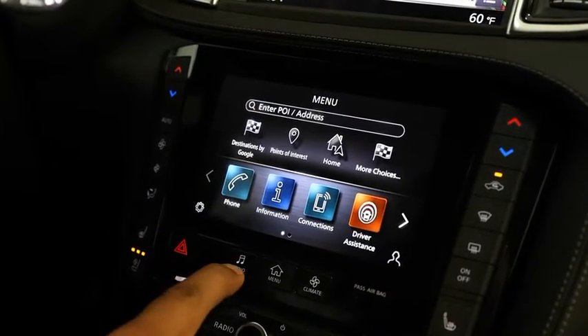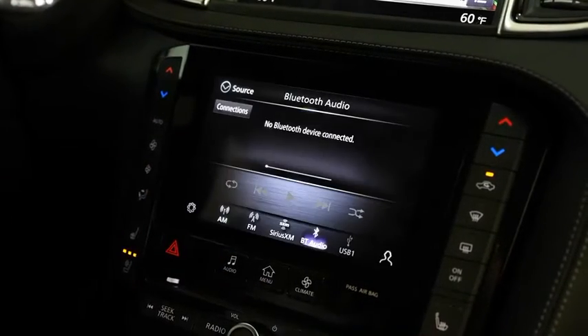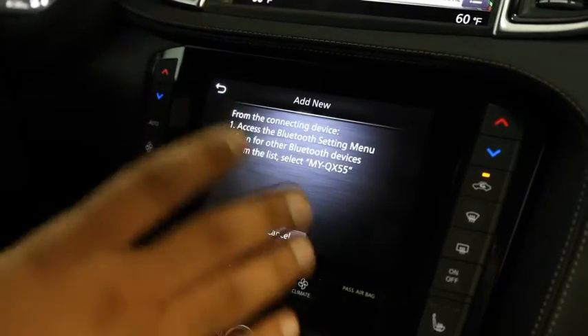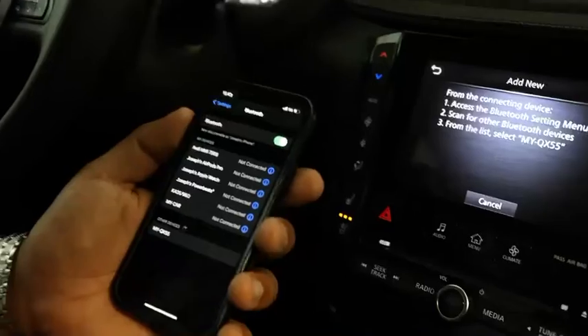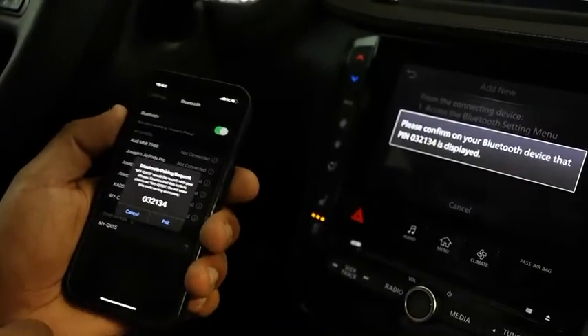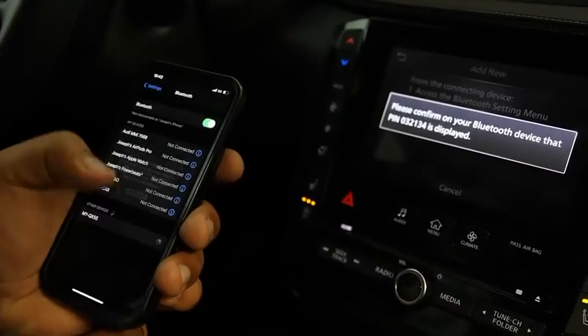Go over to your audio menu. Use the drop menu to go over to Bluetooth audio. Go to Connections, then Add New Device. Once here, go over to your cellular device and wait for the option to appear. Go ahead and hit MyQX55. Make sure that the numbers displayed on your screen are corresponding to your phone. Hit Pair.